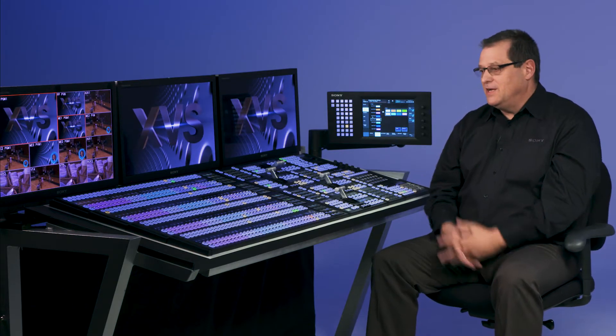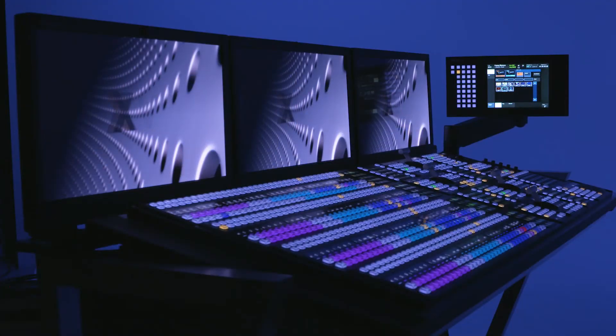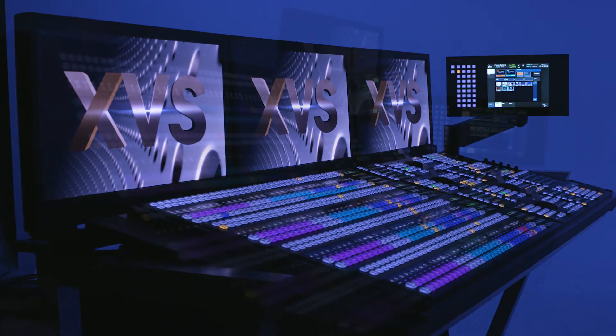This panel can be purchased in two configurations: combined, which is one piece for all four rows, or separate, where each row is a separate piece. That allows you to lay it out in any configuration you want — flat or curved.